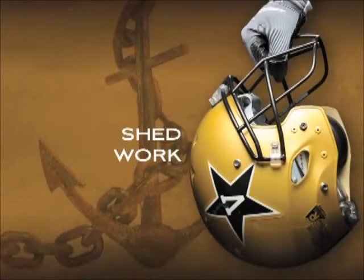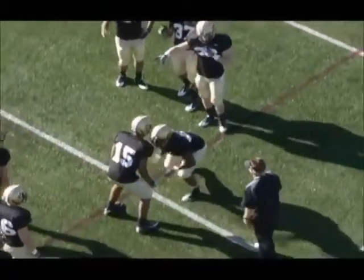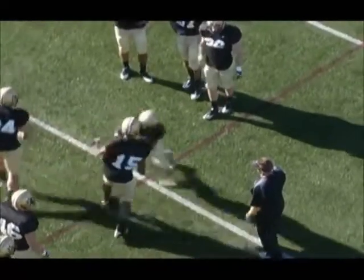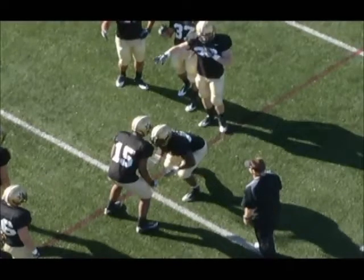This is our shed work. One drill I use is just kind of a power hand, trail hand, regaining leverage when we're taking on a block, taking the leverage we need on the would-be blocker. Sometimes we do this drill from a fit where we're already engaged. Sometimes we do it from off. Sometimes we do it in a shoot.